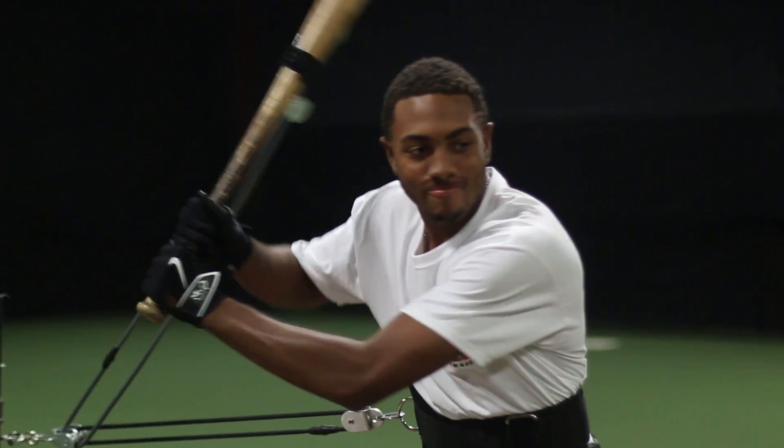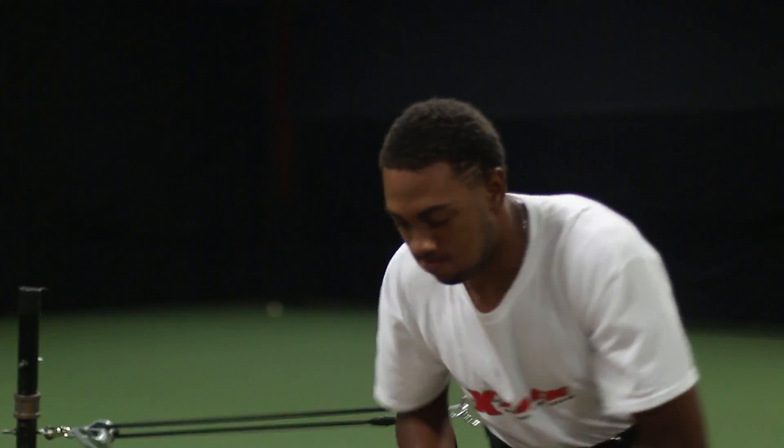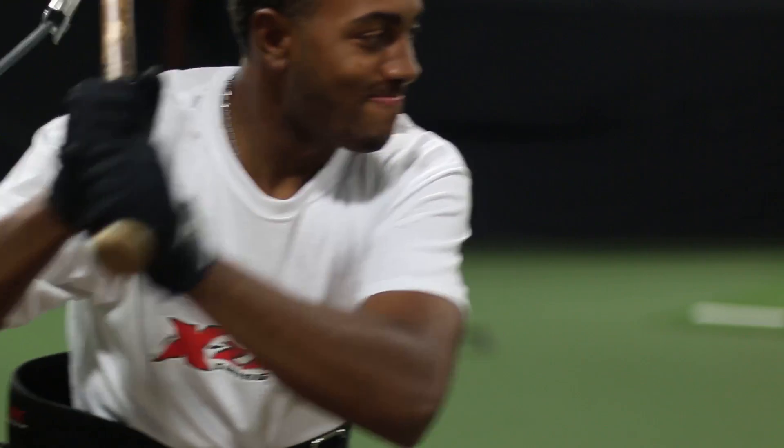I feel like the Exact Swing Trainer is a very good source for kids to use to advance their swings at a high rate, and also for them to experience what Major League swing paths should feel like. The muscle groups it works are really the core, the forearms, the wrists, and the legs — which are very important groups in taking a good swing at a baseball.